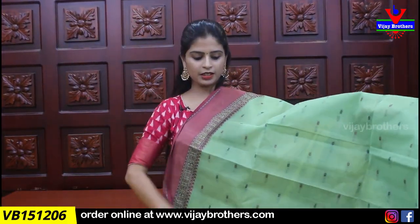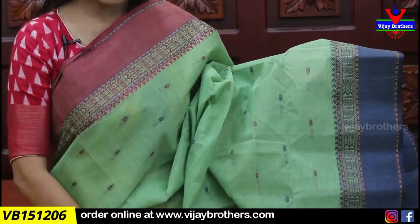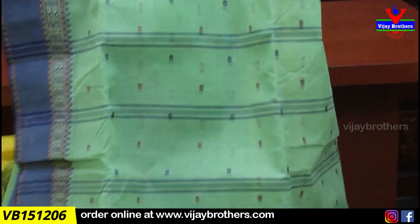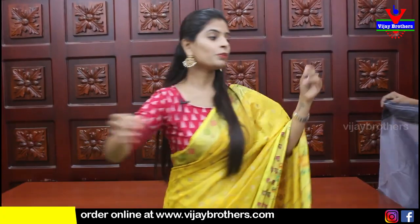Next color is mehendi green — a slightly bluish, slightly greenish shade. Thread weaving borders with strap borders, body part fully covered with fine thread motifs. Pallu is simple with lines and motifs. Blouse not included. You can use self color or contrast for the blouse. Price is 945.